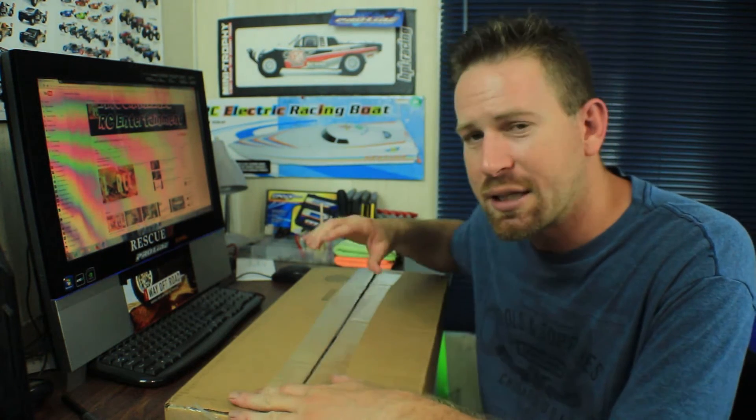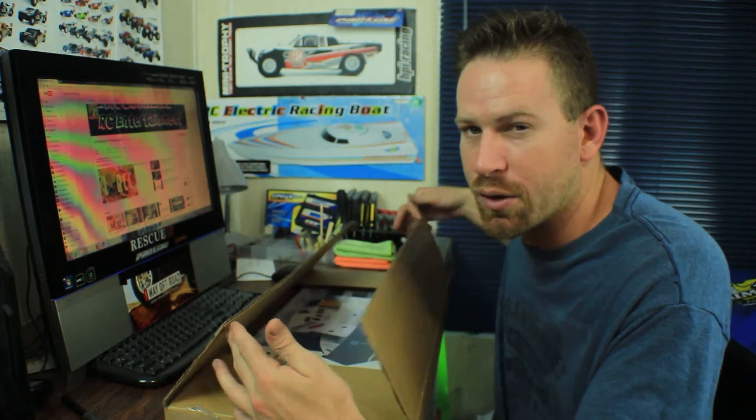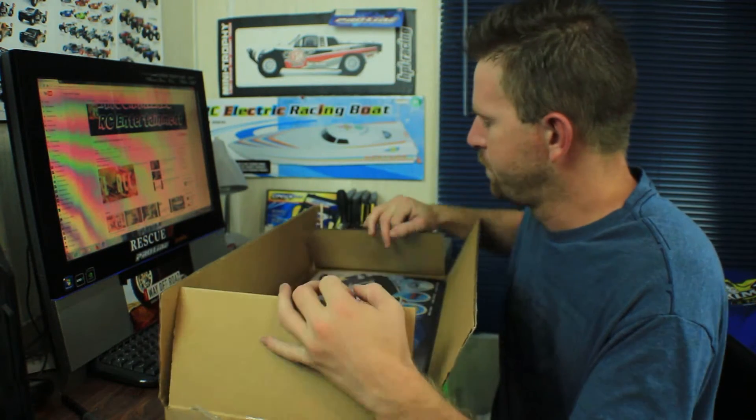So let's go ahead and get this thing out of the box and take a little look at it. I've already gone ahead and cut the tape on the box to save a little time, so here we go.